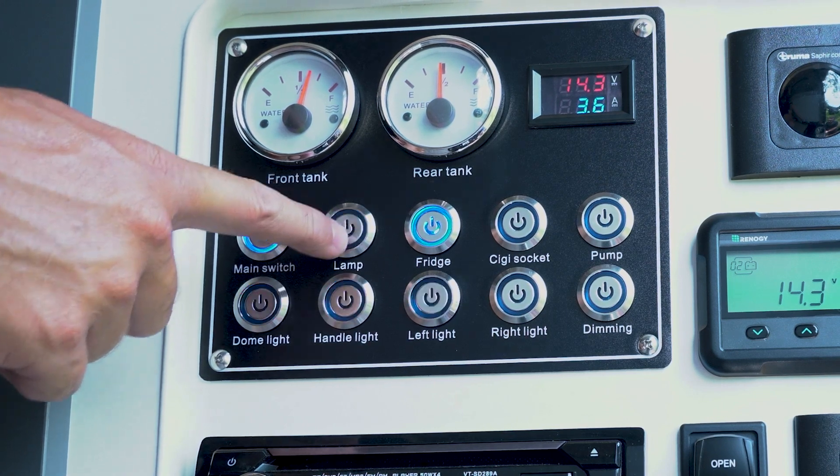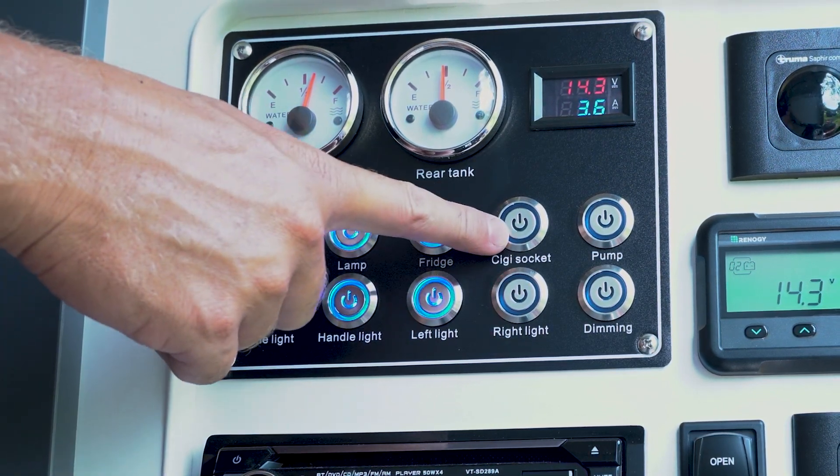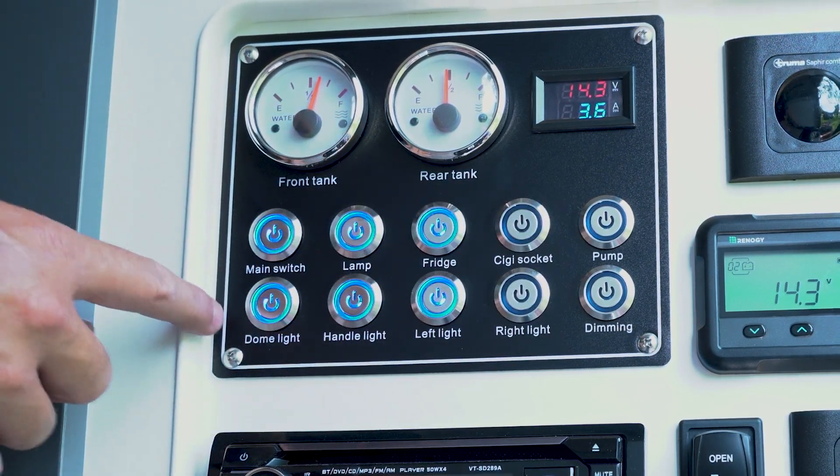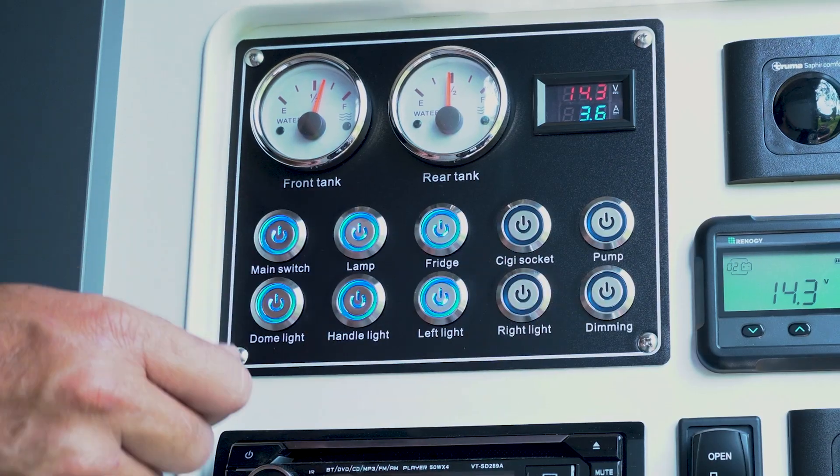Beside that we've got the light switches, we've got the fridge, the cigarette socket, the pump — so it's your water pump — a couple of other lights down the bottom here, and then a button that says dimming.